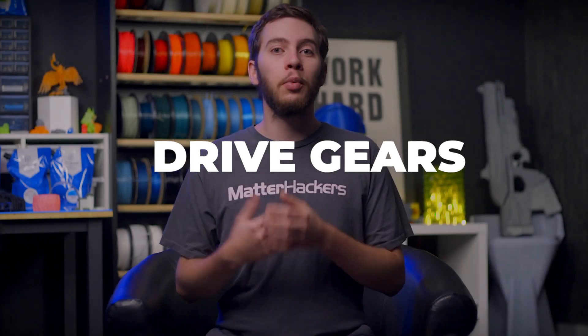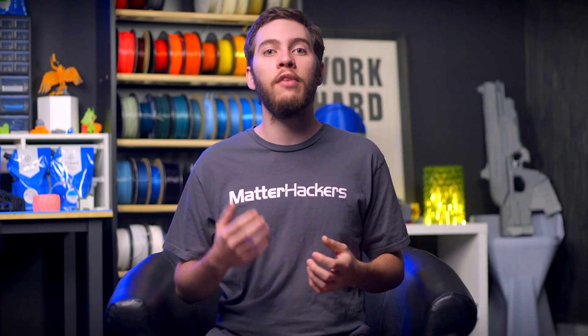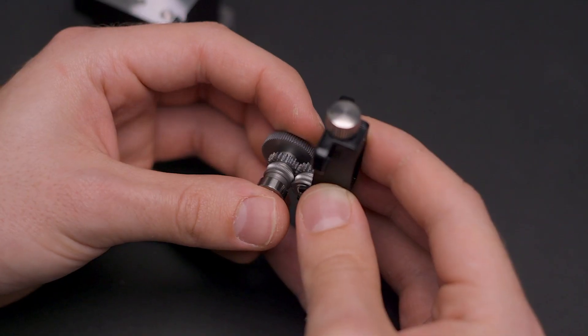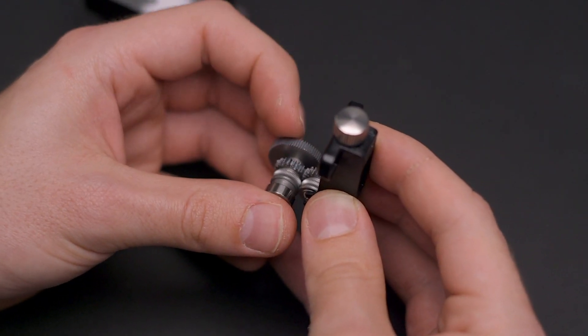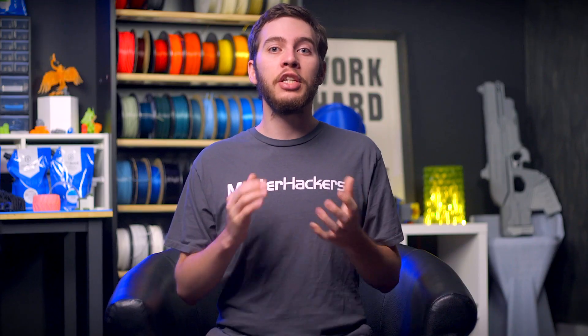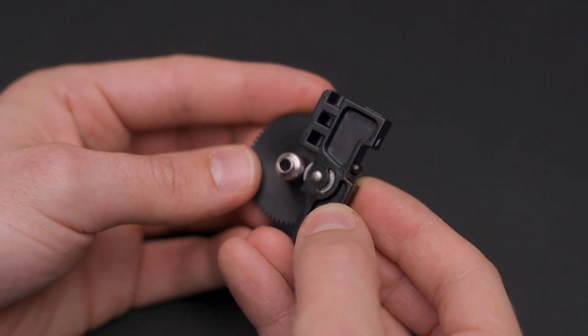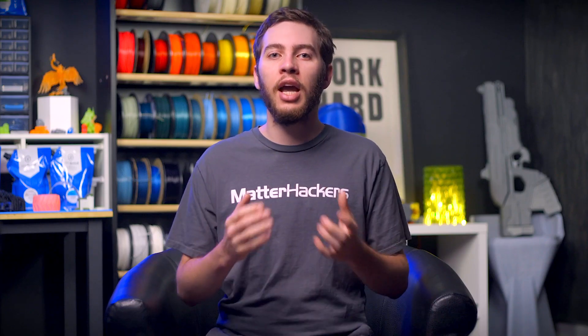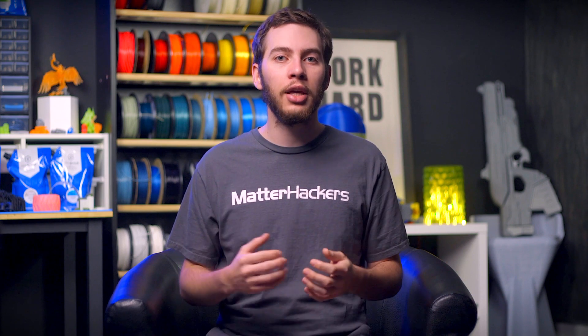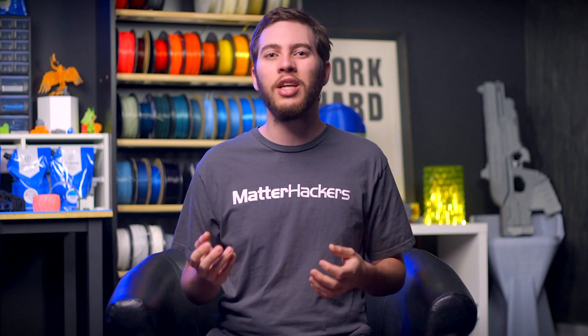In order to extrude filament reliably and with repeatability, modern extruders utilize a dual drive extruder gear setup, where both the idler and the guide gear have teeth to grip the filament and push it from both sides. The E3D Hemera features these dual drive gears, but every previous E3D extruder utilizes smooth bearings as their idler. This means the tightly constrained filament path of the Hemera can print flexible filaments almost as fast as rigid materials, whereas the older Titan extruders will need to be more delicate with flexibles and print at slower speeds.